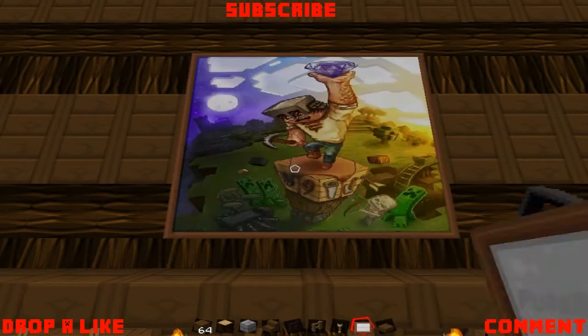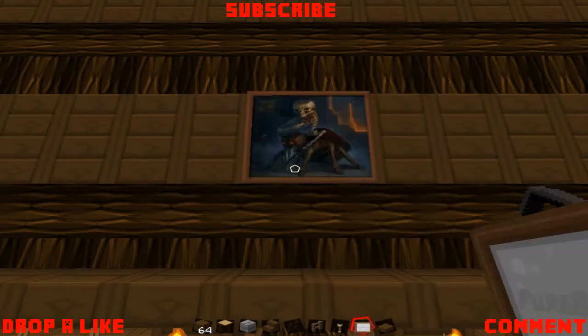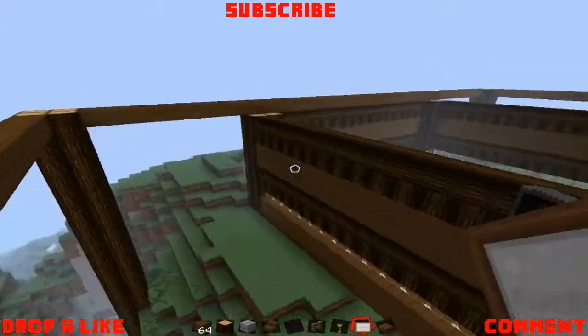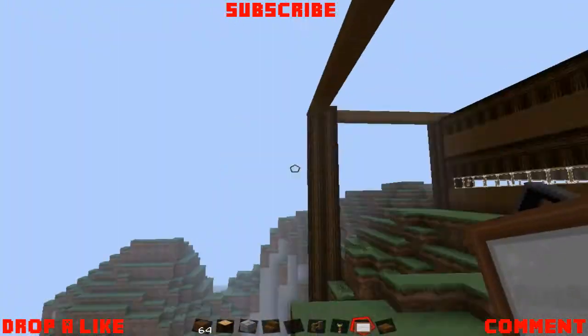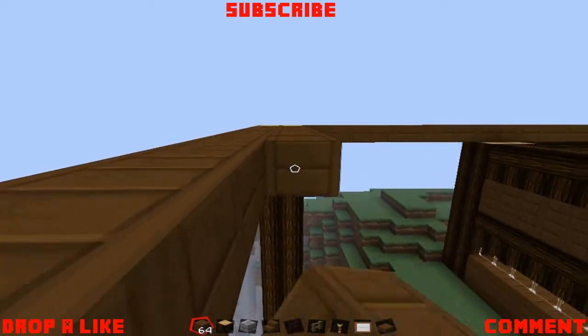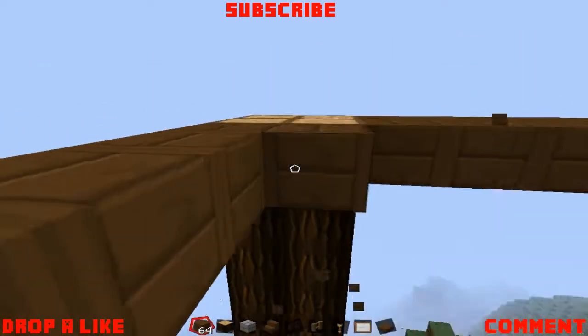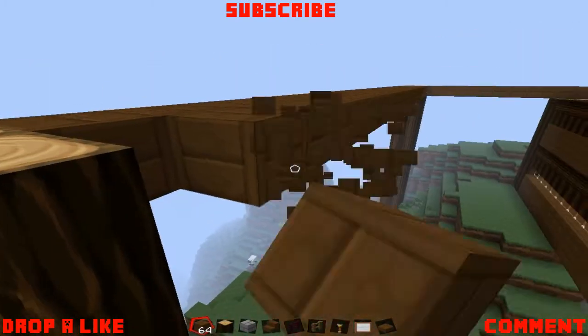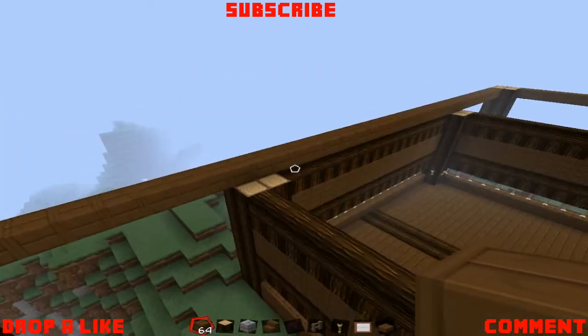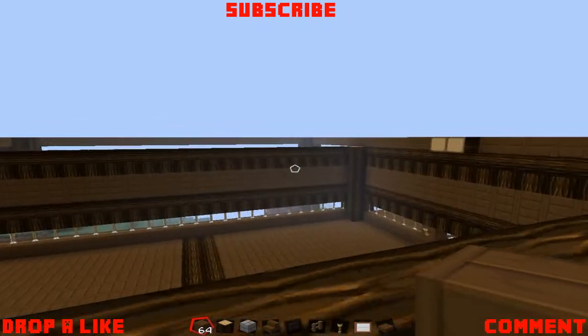I'm going to show you around what I've done. Now, these are going to be the second floor pillars. I did it in spruce but then I actually changed my mind and thought, no, let's not do that actually. So I deleted all that and thought let's just get started in the middle top floor.